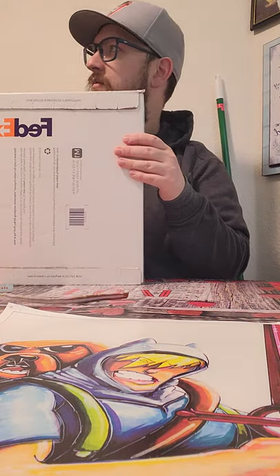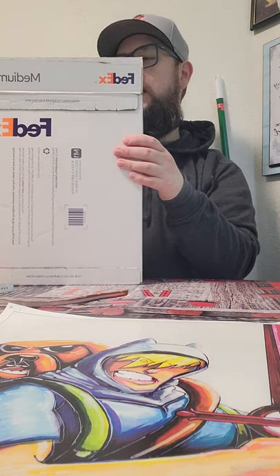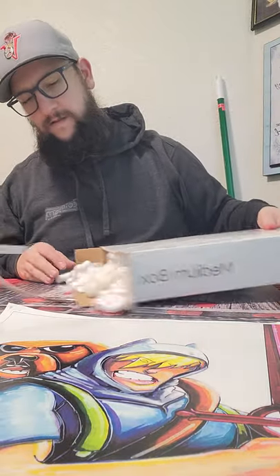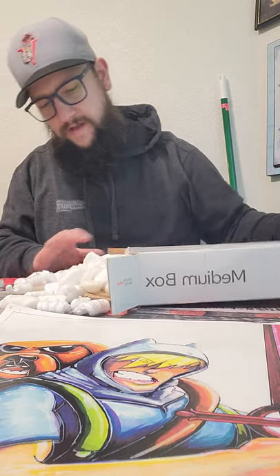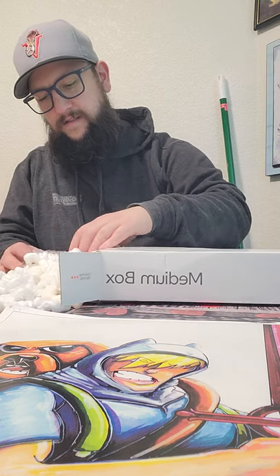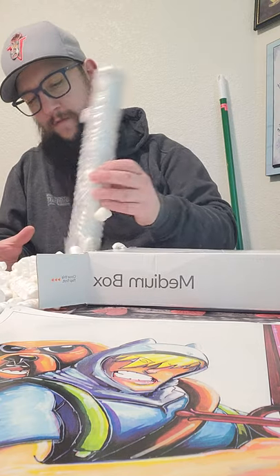Here it is. Let there be light — that's not a lightsaber feature, just a feature from having a wife who said he's working in the dark. In the box you get a bunch of peanuts, so that's cool — it's gonna be fun to clean up. And then there it is, just sitting there. Oh my goodness, this is quite a task.